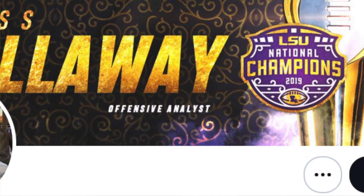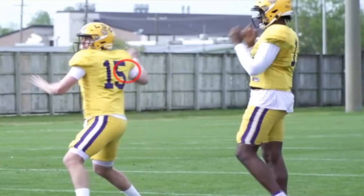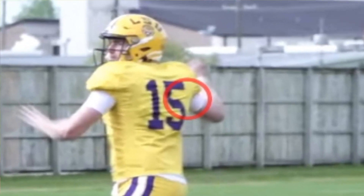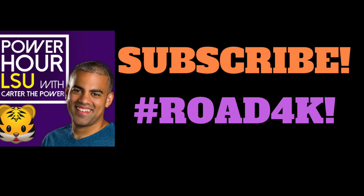Russ Calloway to the NFL — I'm going to give you my thoughts on that, but we've got some practice footage to get to, including one small but interesting observation about all the quarterbacks.